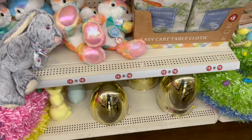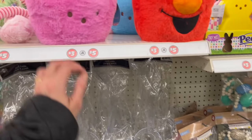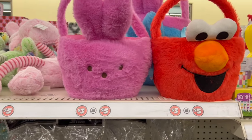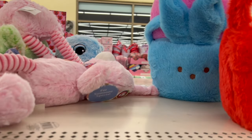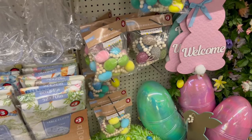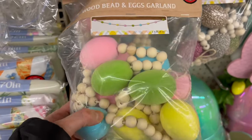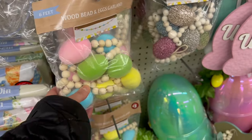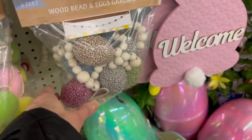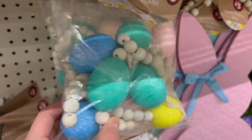$5 bunnies. We have some $5 wreaths. The little Peeps Easter baskets for $5. We also have Elmo — there's a little blue one back there. This one is cute: wood beads with the fuzzy semi-flocked eggs. The jeweled eggs. The glittery eggs — I love those. Those colors are so, so amazing.